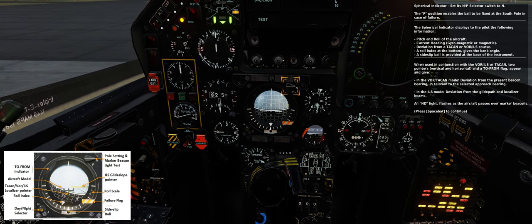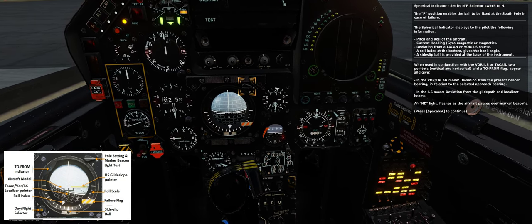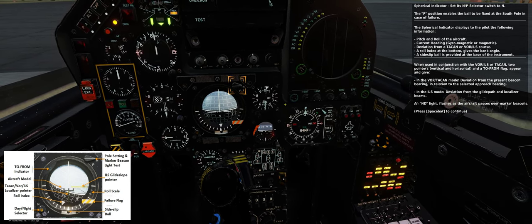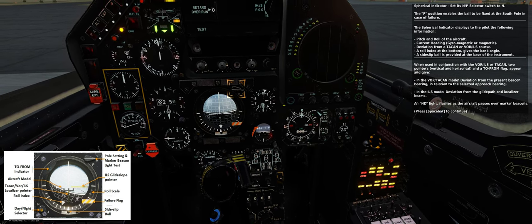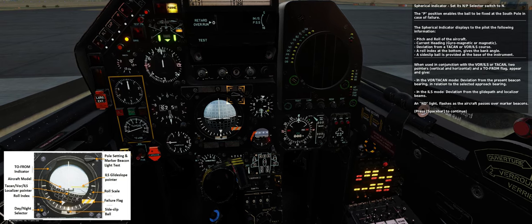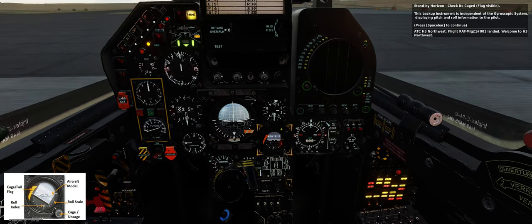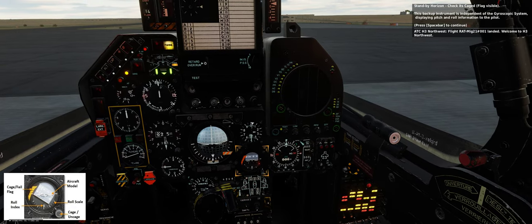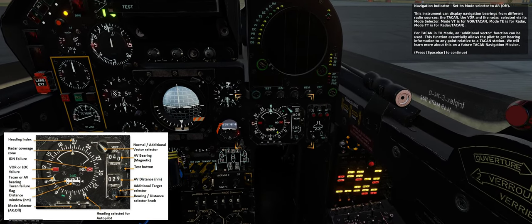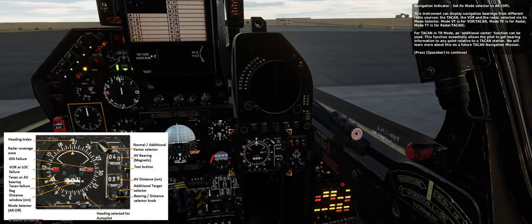When used in conjunction with the VOR, ILS, or Tarkan, two pointers (vertical and horizontal) appear. In VOR or Tarkan mode, they give deviation from the present beacon bearing relative to the selected approach bearing. In ILS mode, they give deviation from the glide path and localizer beams. An ND light flashes as the aircraft passes over marker beacons. Standby horizon — check it's caged, flag visible. This backup instrument is independent of the gyroscopic system, displaying pitch and roll information to the pilot.